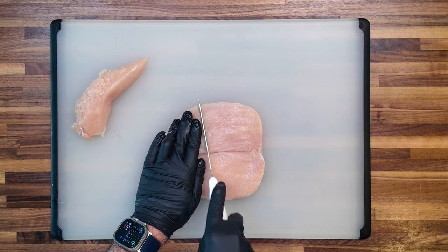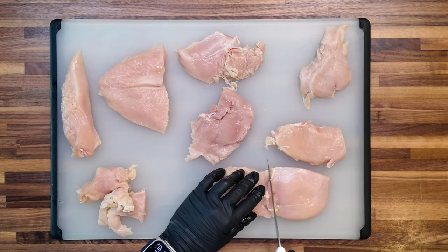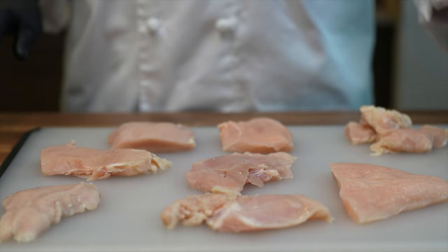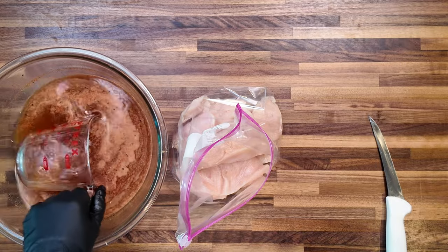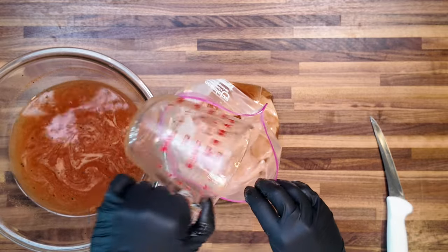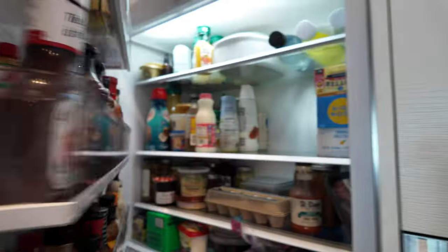Our quest for the perfect sandwich fillet involves a delicate snip and tuck, reducing the breast by half and pressing it thinner. Butterfly and bisect the bulky half to achieve that dainty Chick-fil-A essence, aiming for even profiles to ensure uniform cooking. Next, our chicken undergoes a spa treatment in the brine bath we prepared earlier, marinating for six to eight hours while chilled. Pat them dry and you've prepped your chicken cast for their crispy golden debut.